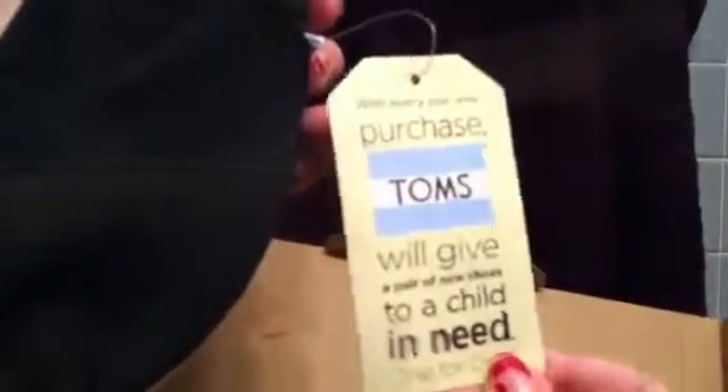They have on the tag the same thing that it said on the box — more pictures of children getting shoes. Those are the shoes, both of them. Little Toms there, and it says Toms on the heel.